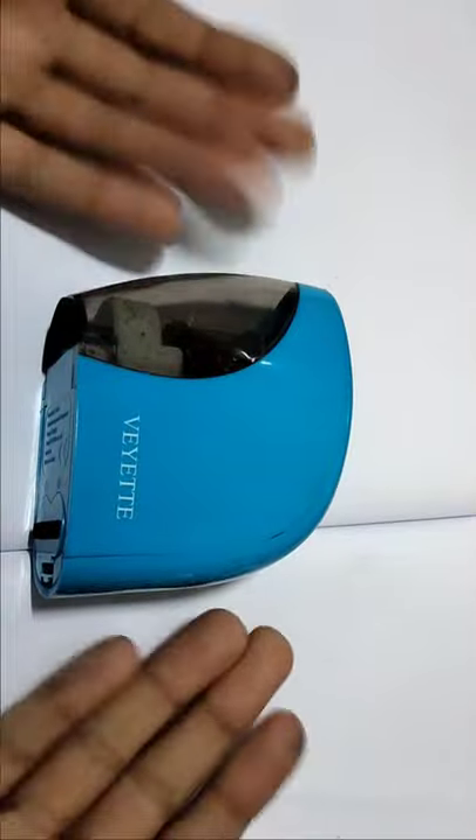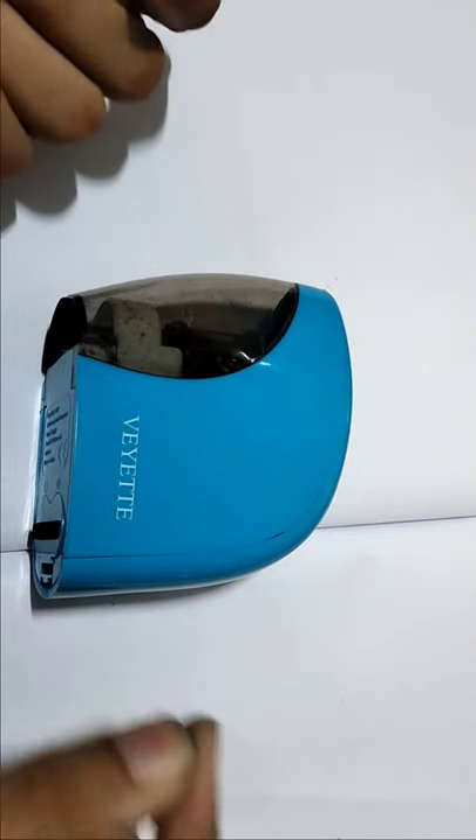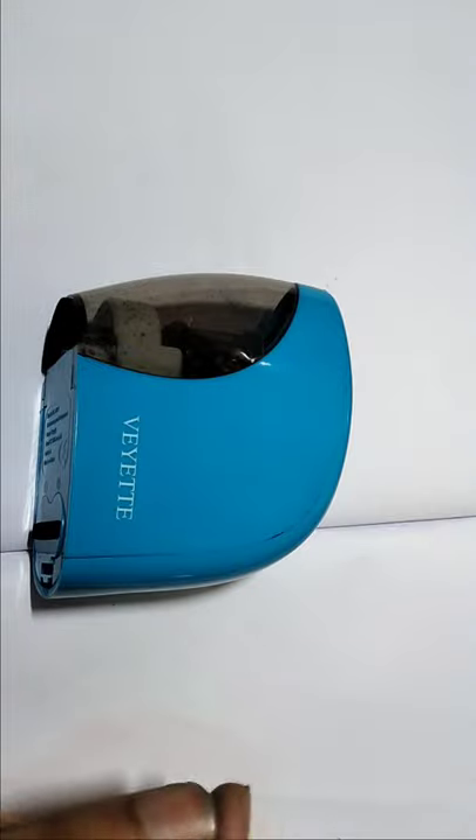We can use a Viva mobile charger like that. This is a new automatic pencil sharpener. Please subscribe, share, hit the like button, and press the bell icon. Okay, bye friends, see you soon — bye bye!